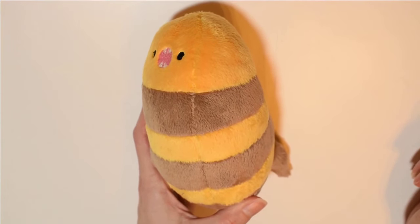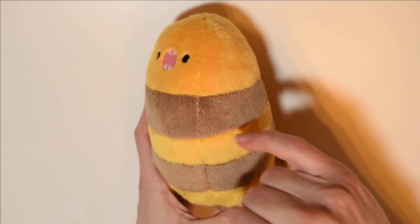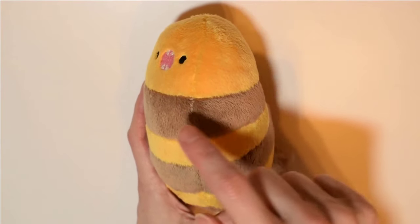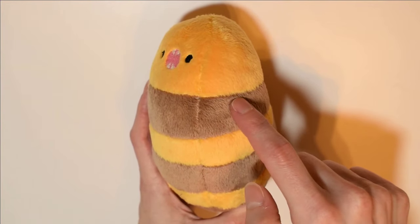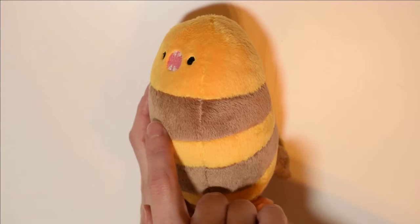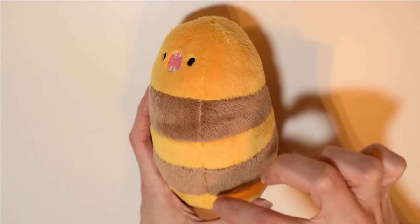If you don't want to spend money, there are a ton of free patterns out there if you search for them. You can look for them on DeviantArt or Pinterest, just to name a couple of places. But a few things to keep in mind: not every free pattern is going to come with instructions. As a beginner, it's very important for it to have instructions, so try to avoid patterns without them if you can.